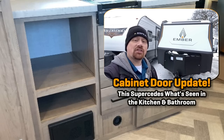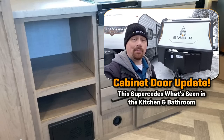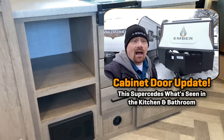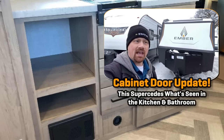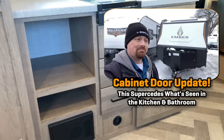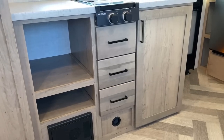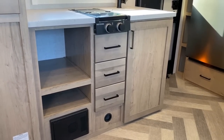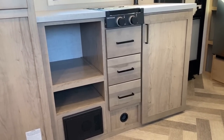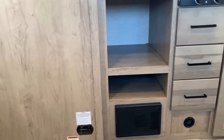That is not how the RV is supposed to be. What really speaks to the quality of the Ember folks is they didn't deny it — they said they'd send a guy out with a couple of doors and a screw gun to fix it. I'm not stoked that they missed a couple cabinet doors, but I love the fact that they have a 'the buck stops here' mentality. You learn more about a manufacturer when things don't go according to plan. I love Embers — they're one of my favorite brands — but I respectfully think this is a miss.